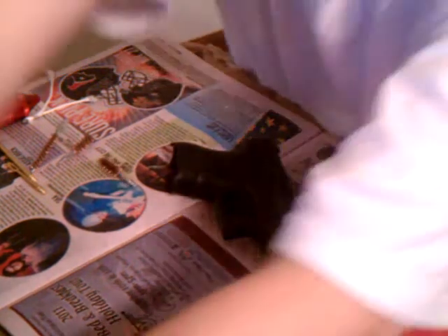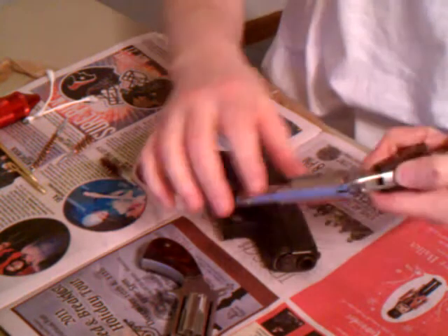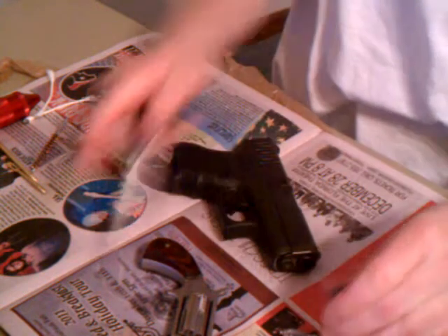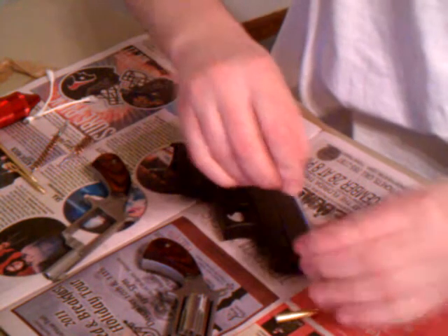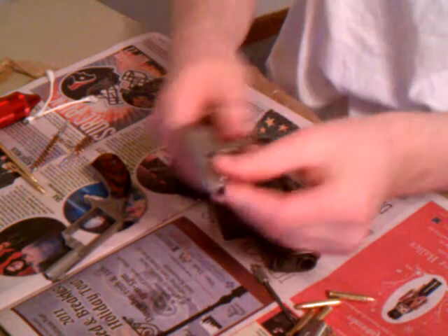I'm also going to be using these right here. These are my little — I like to call them my hooker guns. They're made by North American Arms. These are .22 Magnum little 5-shot Derringers, and these are brand new. I'm just going to get these unloaded real quick here.